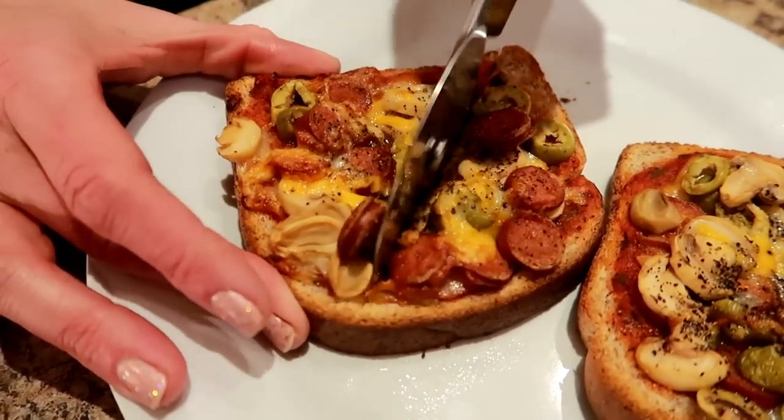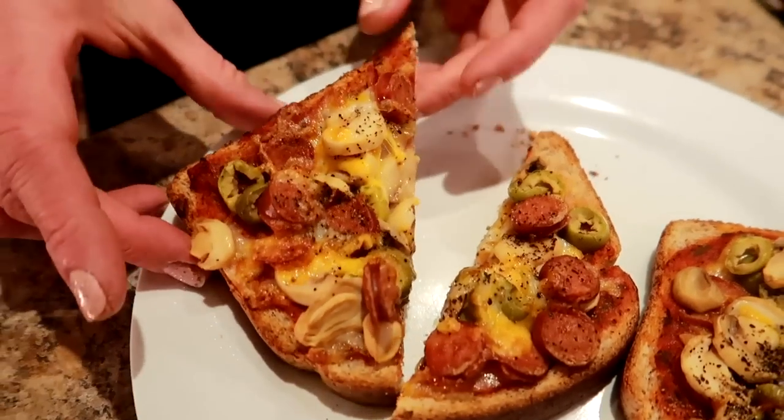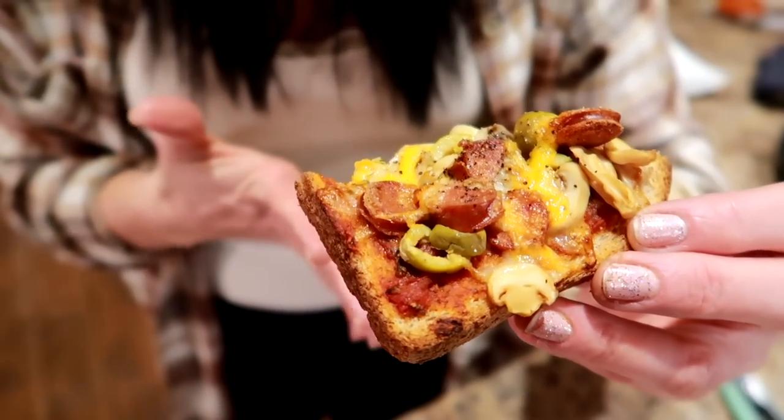Listen to the crispy! I'm going to do like an angle, kind of like a sandwich. Wow — you see that? I'm never using a toaster oven again. This makes it so crispy on the outside but then it's pizza. All the friends, you got to do this.